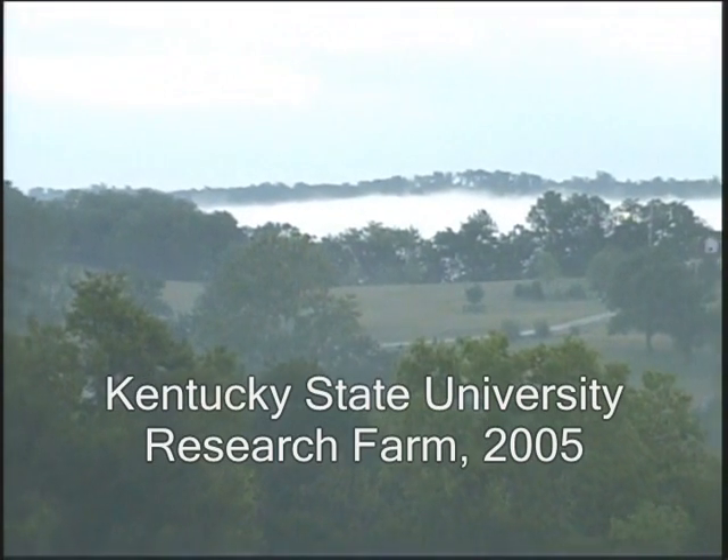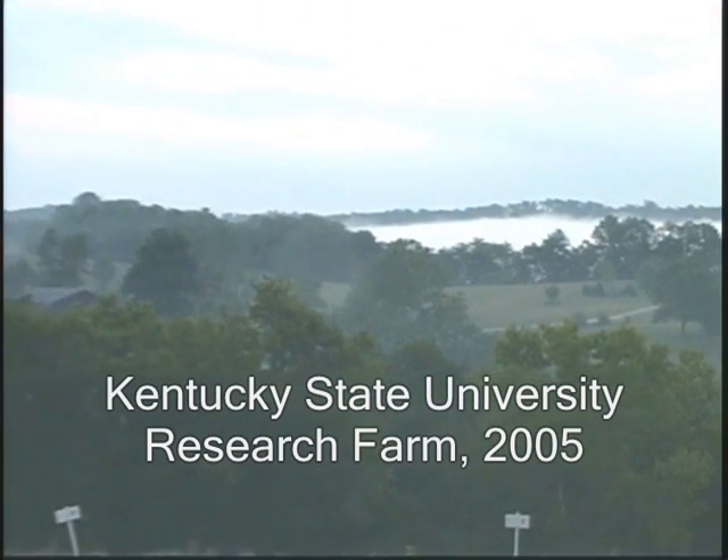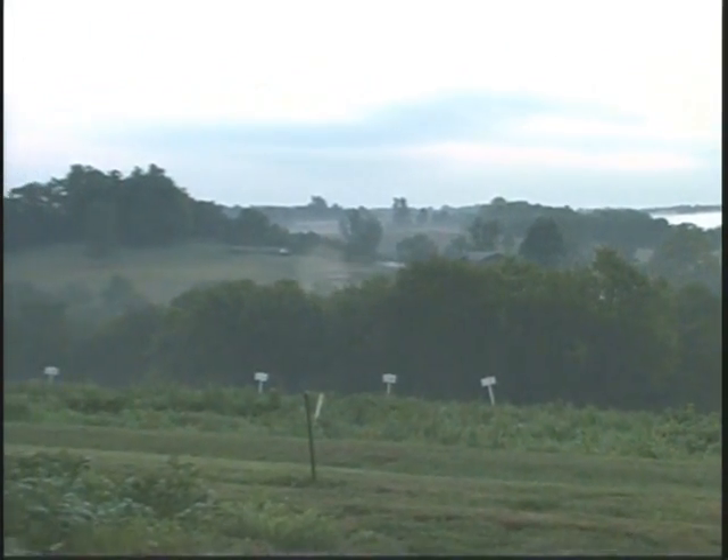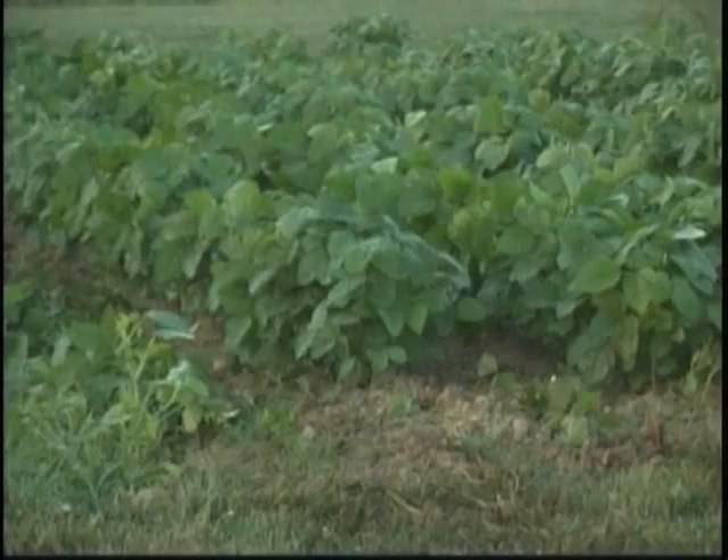Kentucky State University grew sweet corn and edamame soybean organically between 2004 and 2007 to compare various organic weed management tactics. These videos were collected between emergence and row closure of the edamame soybean crop in 2005.